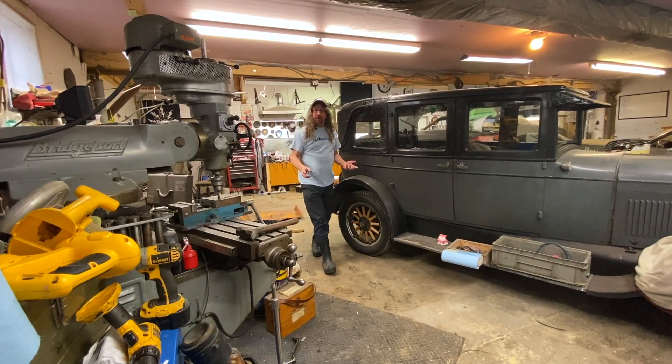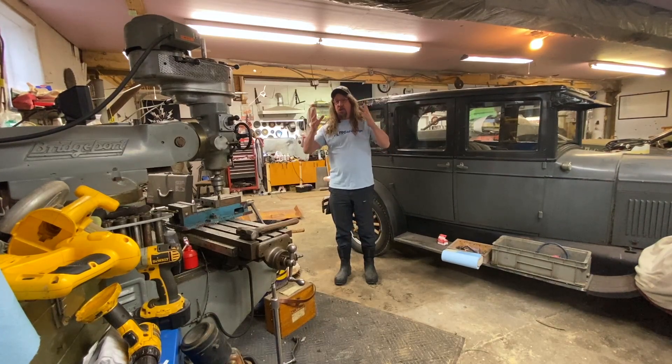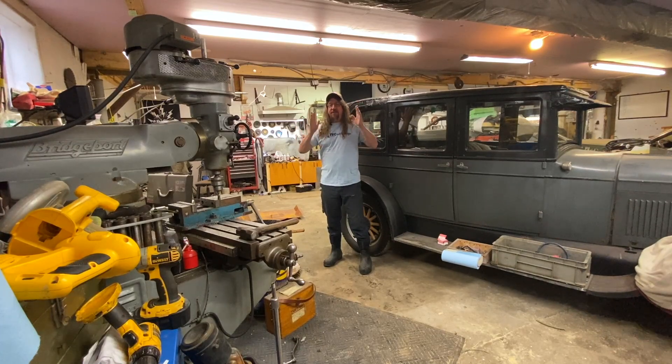Another one I can't emphasize enough: don't force the machine to do something. These things are extremely powerful. They will do what you ask of them, but if you're having to force it, something's not right — that's how things get dangerous real fast. If the machine is fighting you, if it's not doing what you want it to do, stop, back up, rethink it, make sure you've got things set up right. If it requires forcing, you're doing it wrong. Something's not set up right, or the machine is not designed to do what you're asking of it.